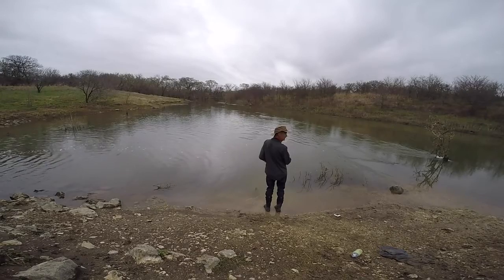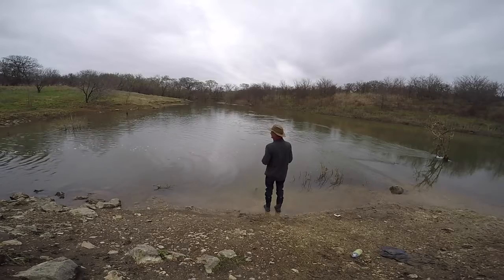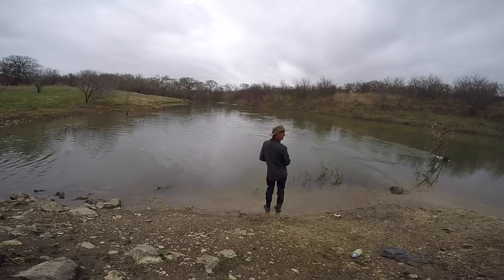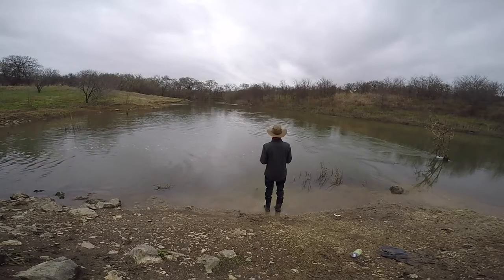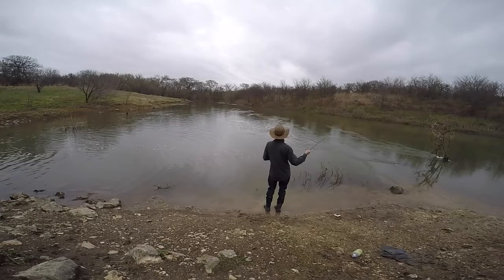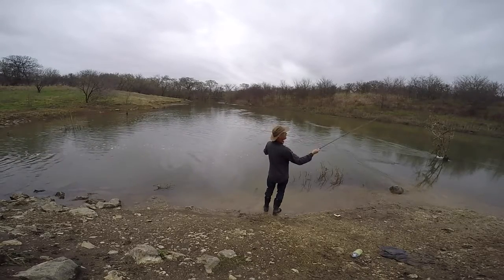I think that's a pretty good demonstration of what we're talking about — covering water in this particular situation. I'm not going to waste a lot of your time just sitting here watching me cast, so let me reel this in. The best way to go is to just quietly wrap it up.